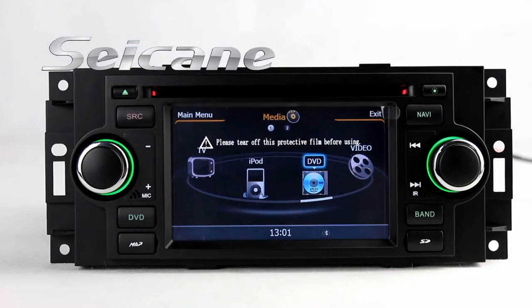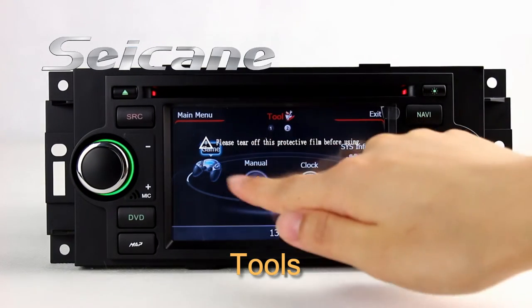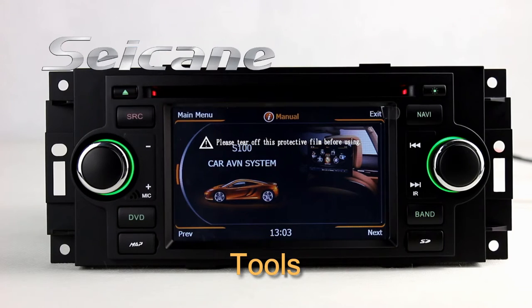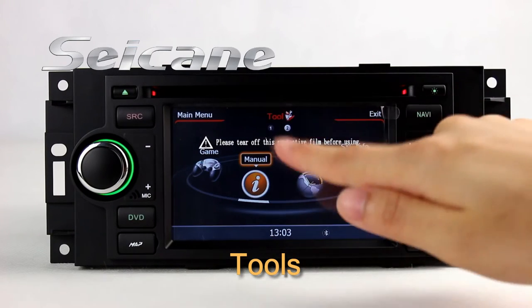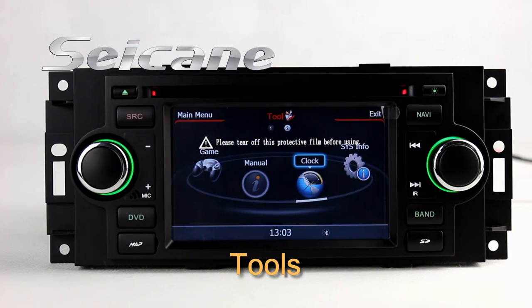There are many tools in this unit, including car speed DVR, clock, calculator, and calendar.